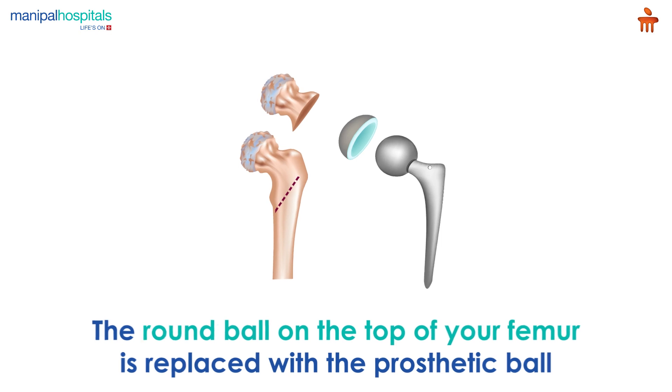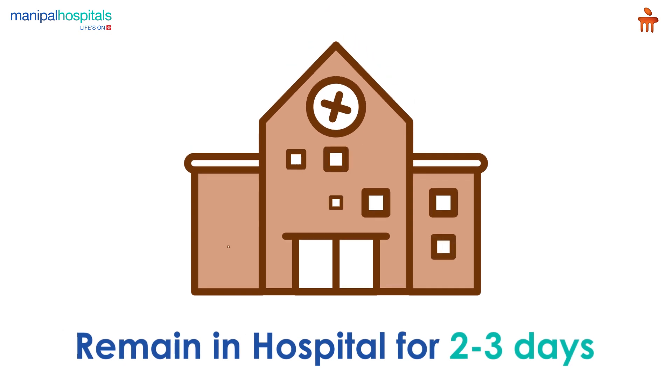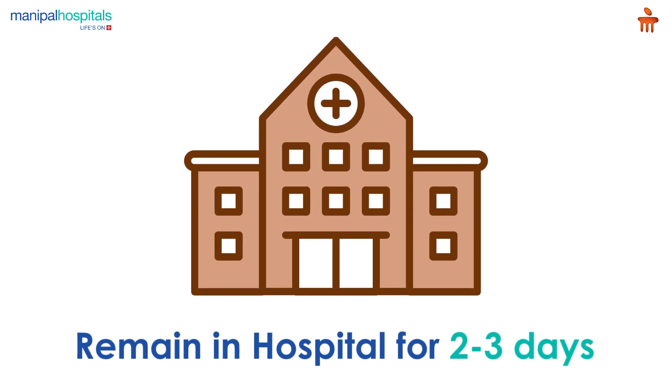The entire procedure takes around four to five hours. Post-procedure, you may remain in the hospital for two to three days to ensure optimum recovery.